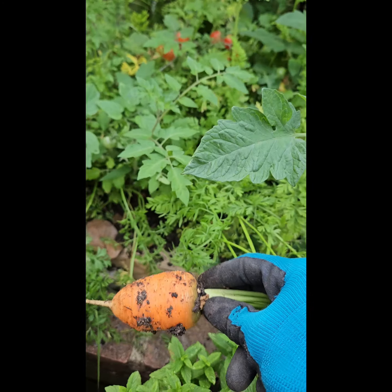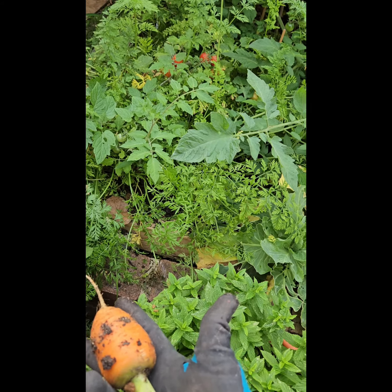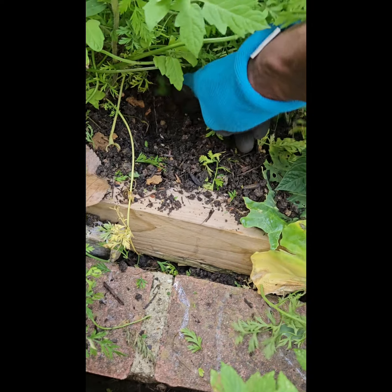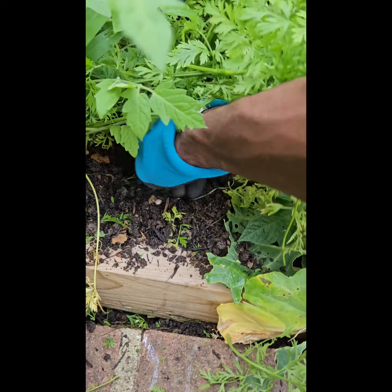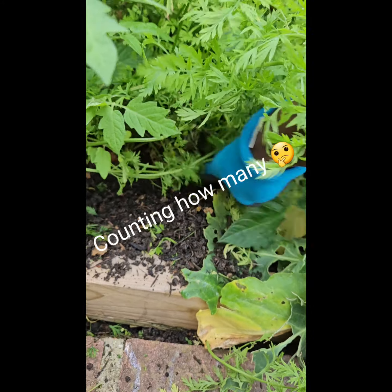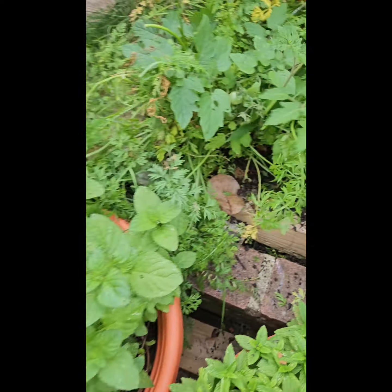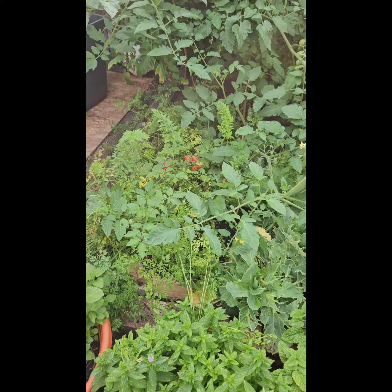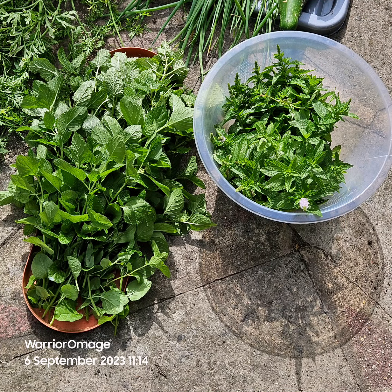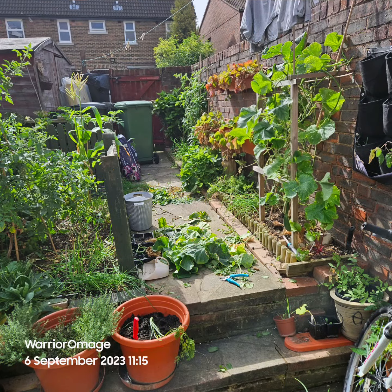Oh baby, got these monsters! Just about finger size and well fat. Here's another monster. Now as they would say, down to the nitty gritty — look at these wonderful beautiful carrots.